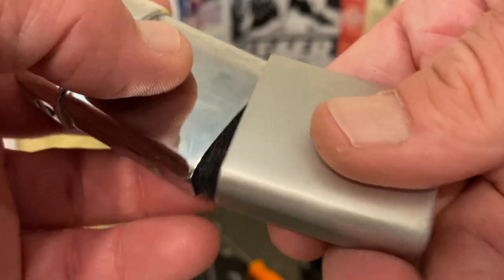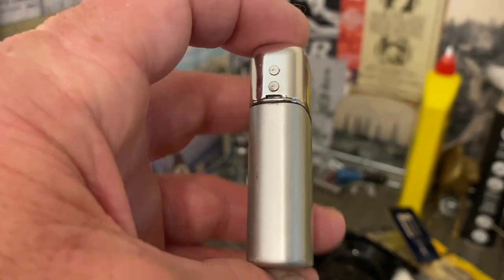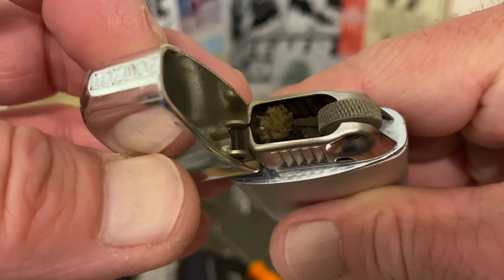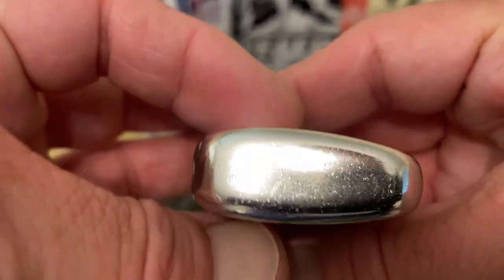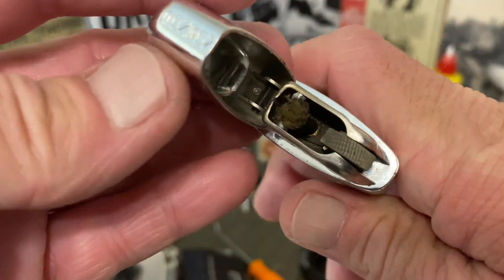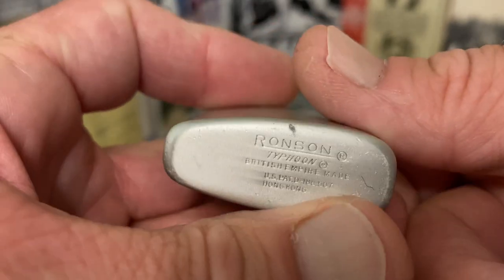I really like the slip case lighters — it's just another little nuance differentiating styles and designs of lighters. The lid is held on and the hinge is the function of a spring, similar to the Windmaster and some others. Not sure what metal the lid is made out of; probably some kind of steel would be my guess.